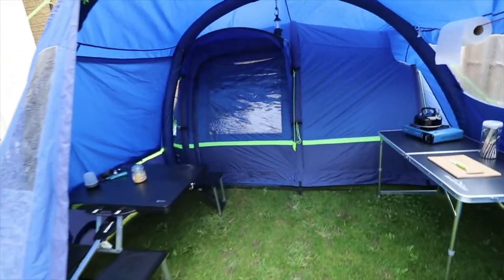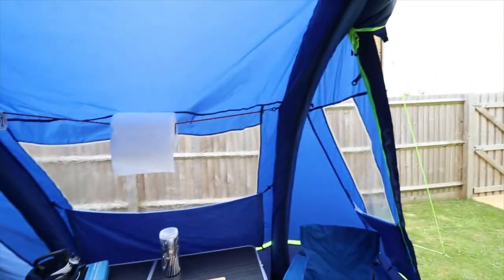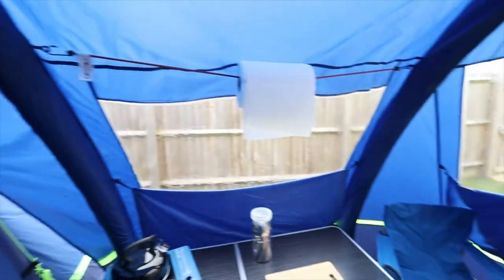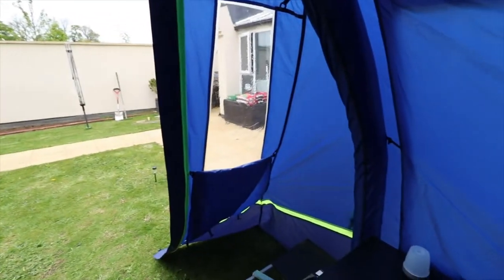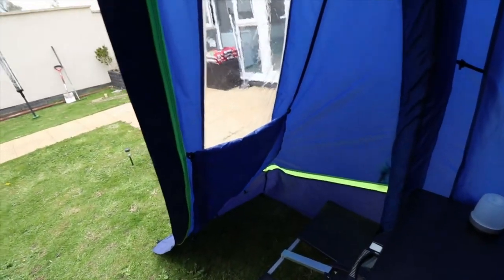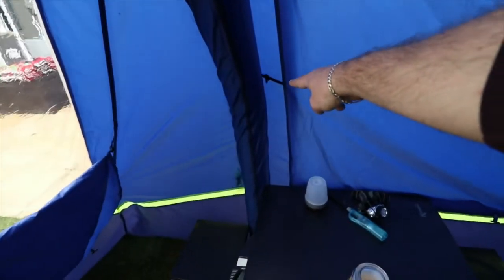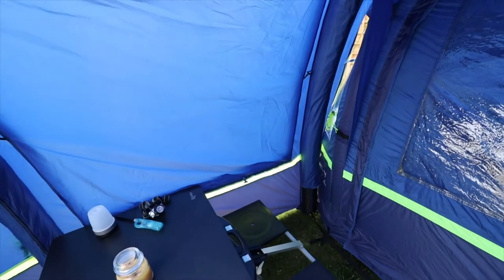Let's move into the porch. As you can see, this porch is phenomenally big. I'm only five foot seven and I have acres of space above my head. It comes with four windows — each one you can have half open, all the way open, or closed. This one's closed but it's a good size. It has these toggles which you can situate the little buttons for ease of use.